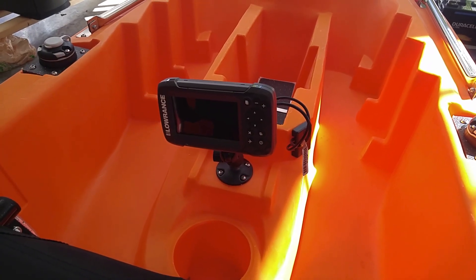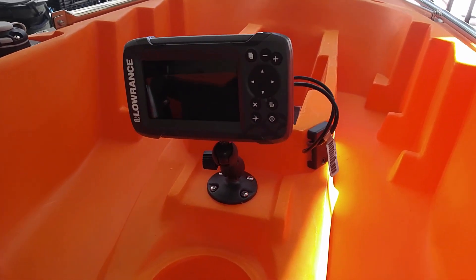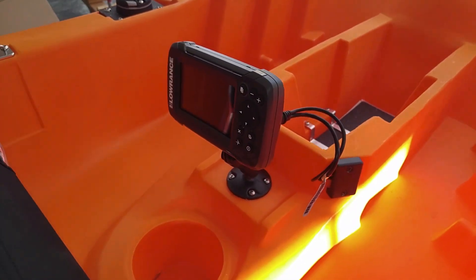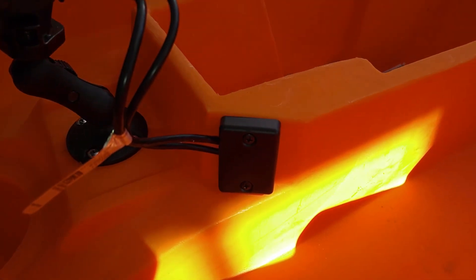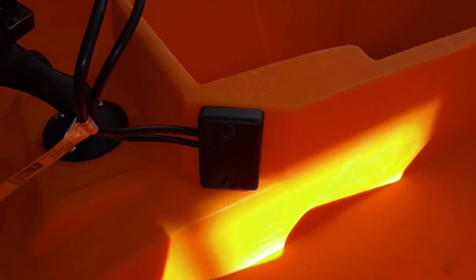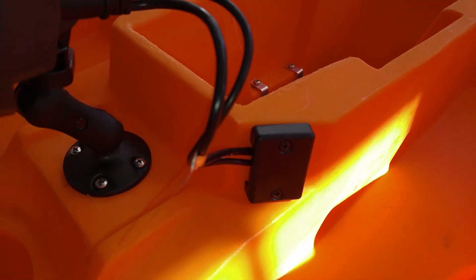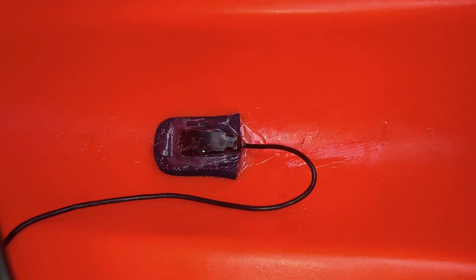This is how I mounted the fish finder for this kayak. As you can see it's a Hook 2 4X, and I have it on a RAM ball mount so it can move to be seen best while fishing. I also drilled a hole in the side here and put a cover block over it, along with some marine goop inside to make sure that no water leaks inside. The wires are running through the inside to a through-hole transducer mount, which I've also shown how to do on other videos.